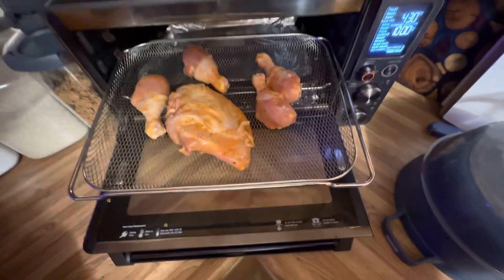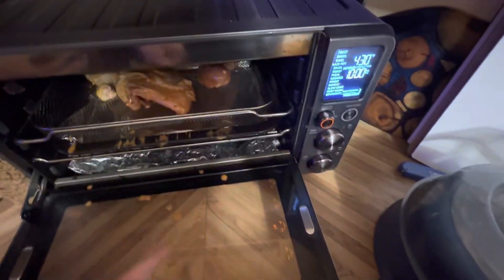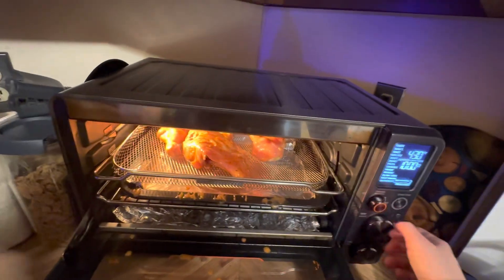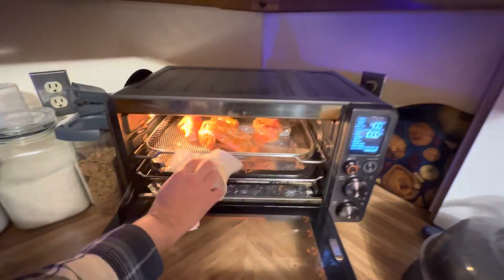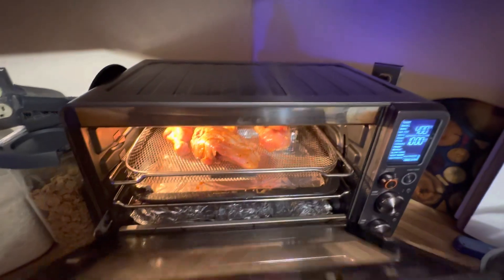Okay, so this is what we got — should be good. Let's get this going. I'll get a paper towel and clean up before we fire this thing up. So we're gonna set it on air fryer mode at 400 degrees for 10 minutes, then we'll take it out, re-sauce it, and put it back in. Here we go.